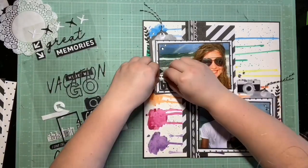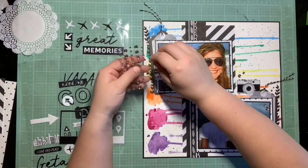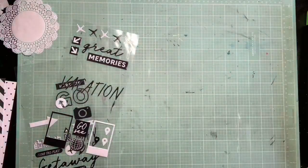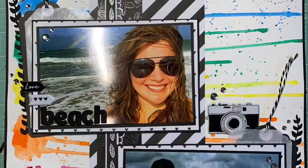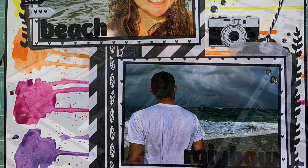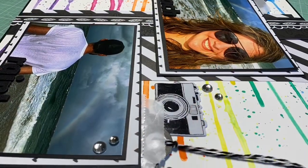Then I have those two little arrows that are going to go on the other photo. Other than adding a couple more of those little water droplet pieces, I think I'm done. This one was a lot of fun. I'm going to link my team in the description. Crystal will be tomorrow scraplifting this and I can't wait to see what she does with it. It was super challenging for me, but I like how it turned out. Thank you guys so much for watching. I'll see you in the next one. Bye.